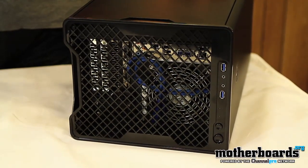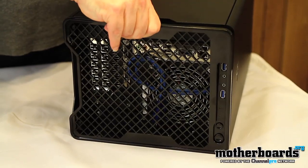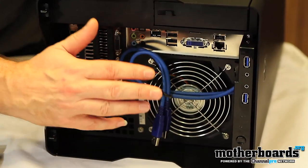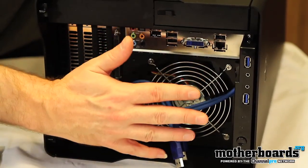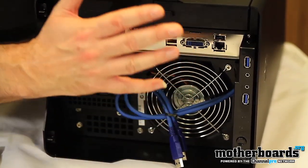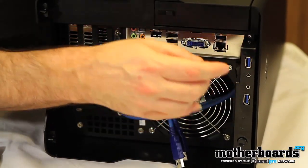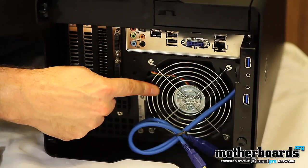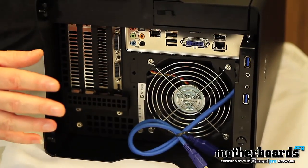Now we're going to move to the top of the case and show you how completely easy it is to take apart and put together. You have a pop-top removable top here. One of the things that's really unique about this case is your motherboard mounts straight up. So as you can see, you've got your video card and your rear I/O — all of this is actually facing upwards when you're looking at the front of the case. There are USB 3.0 ports and a microphone and headphone out right here. You've also got a 120mm outtake fan pushing air out of the top of the case.